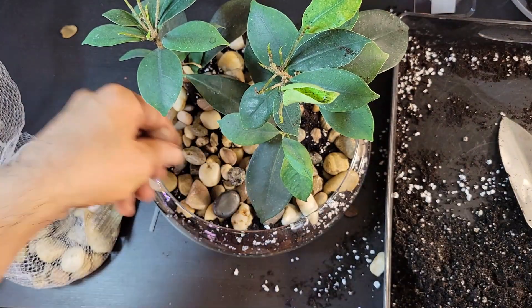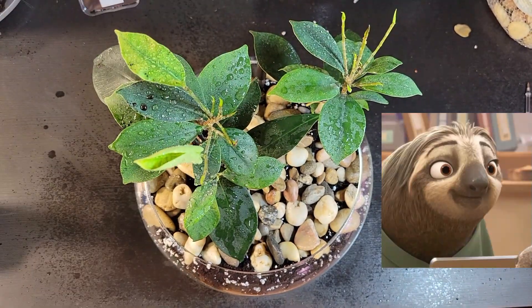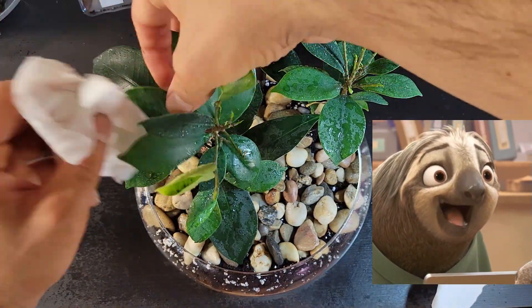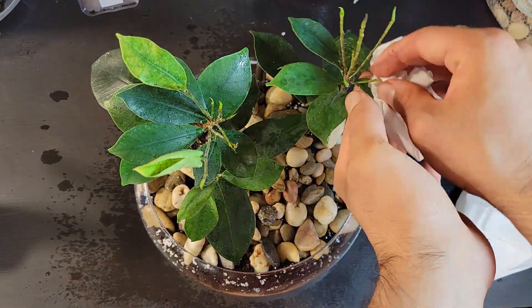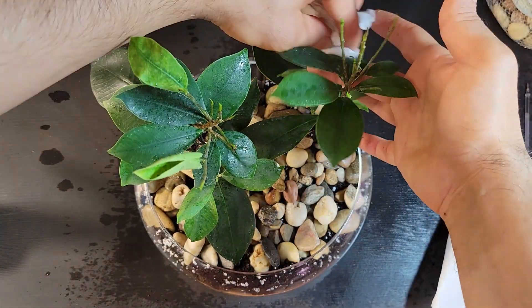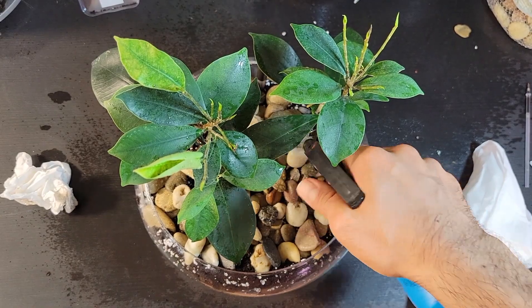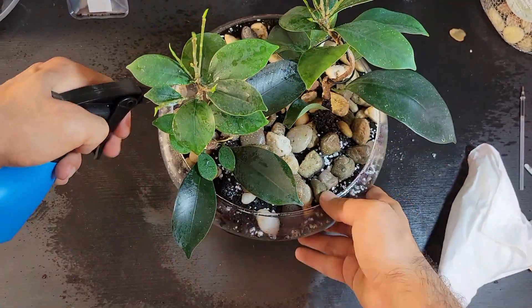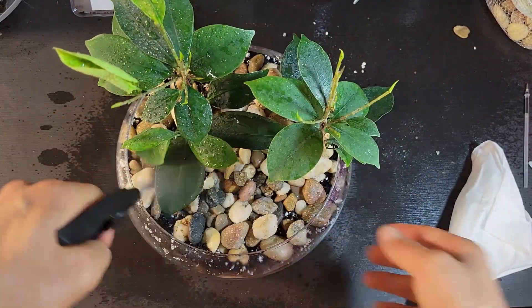As the final step, gently mist the surface of the potting mix and provide your newly transplanted ginseng plants with a generous watering. This step not only replenishes essential moisture to their root systems but also creates a humid environment that fosters their well-being. Additionally, take a moment to tenderly clean the leaves, wiping away any accumulated dust or debris. This act of care not only keeps your ginseng bonsai looking fresh and vibrant but also ensures they can effectively absorb light and nutrients, contributing to their overall health and vitality.